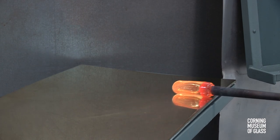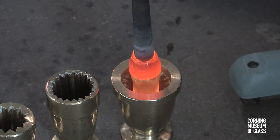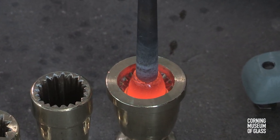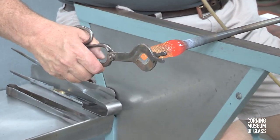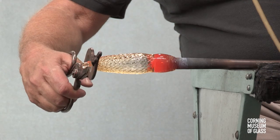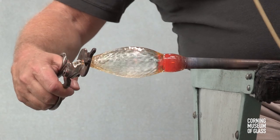The bubble is tapered slightly. After reheating, the glass is lowered into the pineapple dip mold. The end is held with a tool and pulled while blowing takes place.